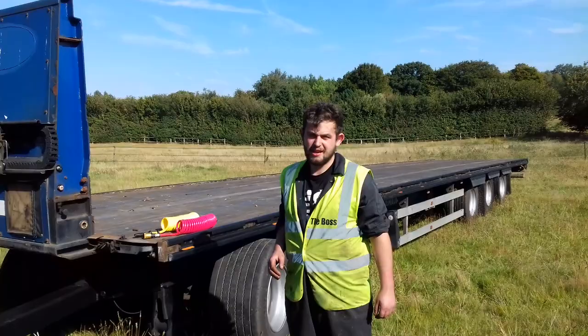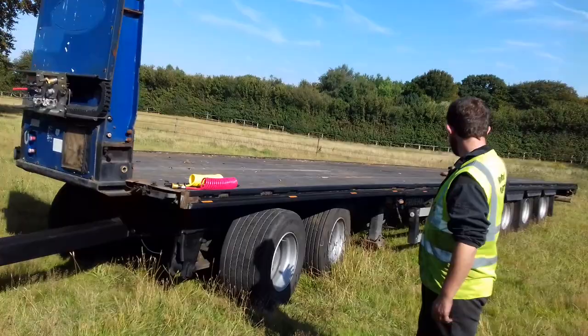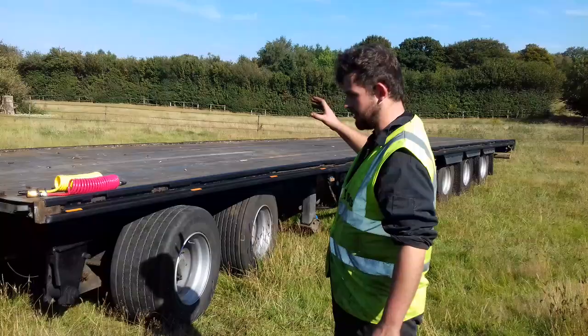Hello there, my name's George Whitehead from Whitehead Machinery. We're in Ashford in Kent. We're just going to make a short video today and talk about this tandem axis dolly and this low-ride tri-axle arc of trailer.